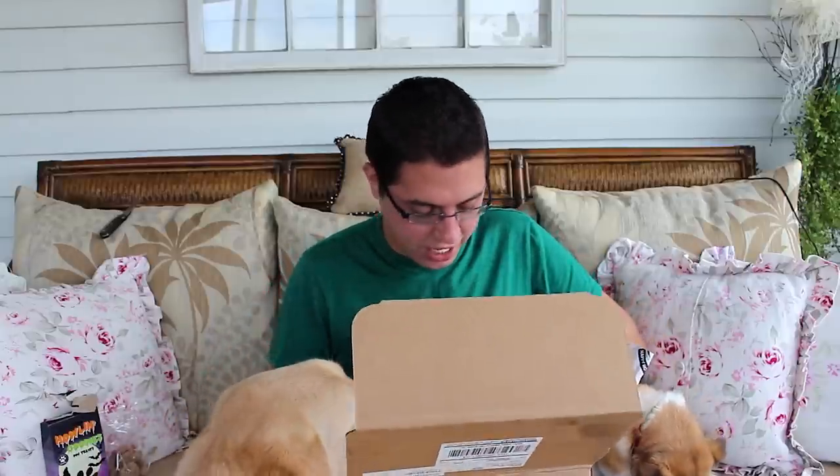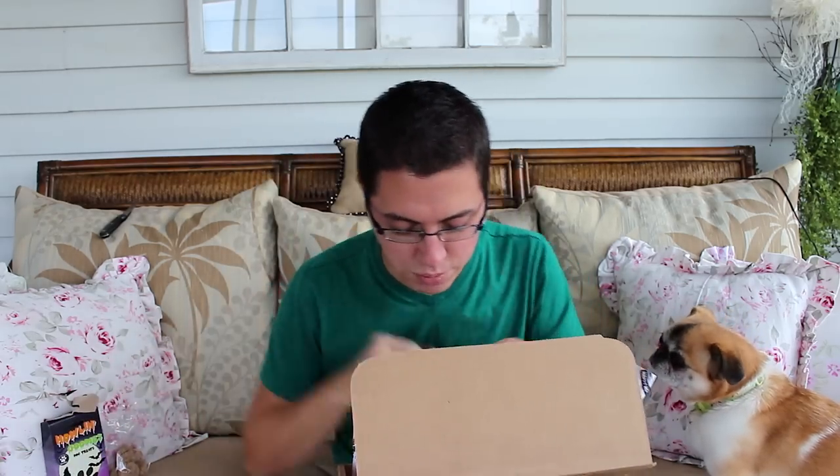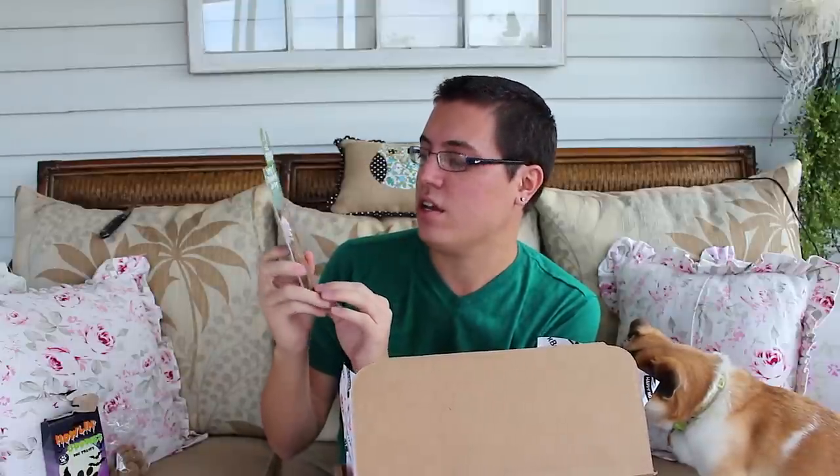Hunter goes after the flashing ball — he likes it! Next is their Scout's Honor guarantee card: if your pup ever doesn't love any item in their box, BarkBox will replace it — no fee, no fuss, no disappointed pups. The last item is 100% rabbit jerky dog treats, which will be great for Hunter since he's always chasing rabbits out back. Mother nature knows best!